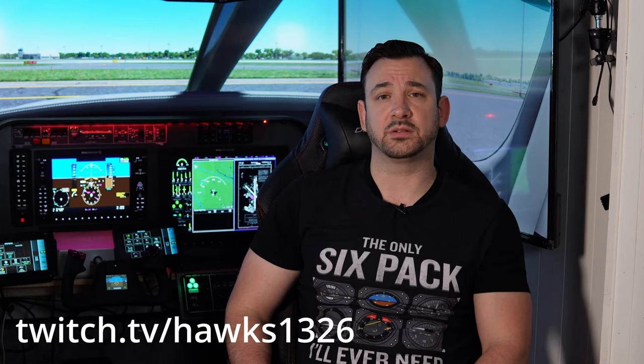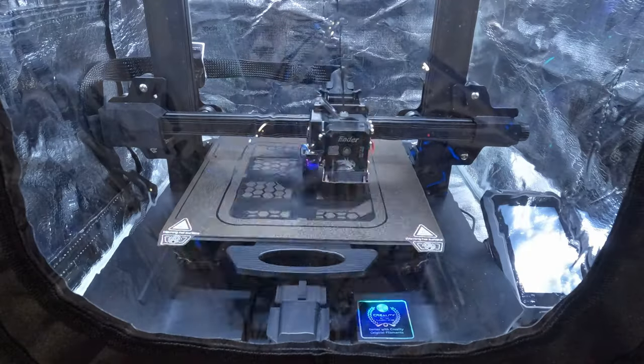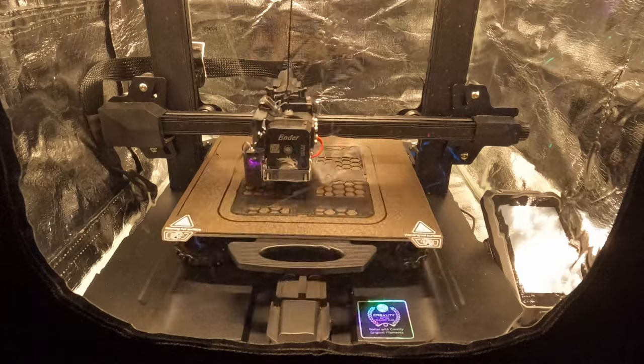Shout out to Hawks1326 — please go check out his Twitch channel where he streams aviation related content. After getting the GTC touch controllers printed and mounted up in the home sim, I started to look for other uses for the 3D printer.